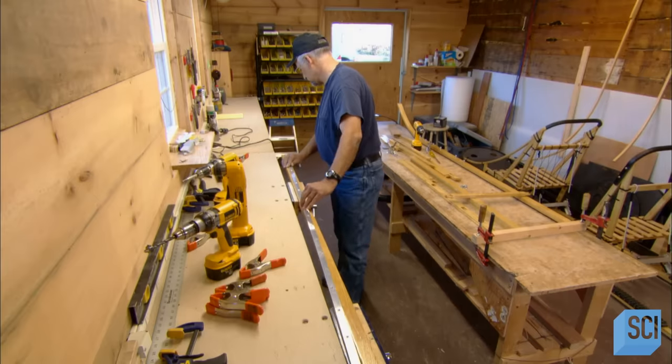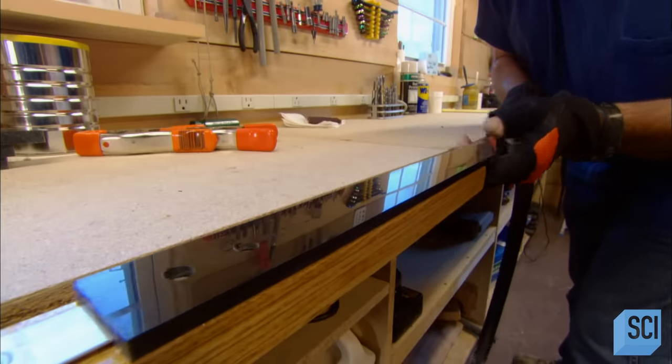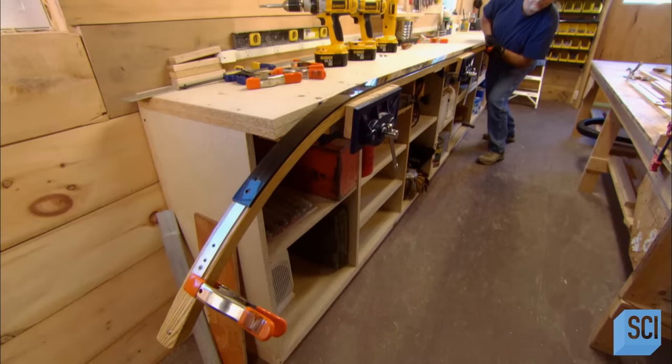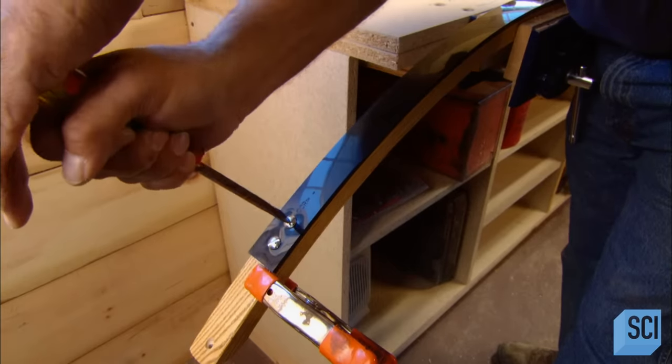A worker screws aluminum rails onto the bottom of the two runners. He slides plastic strips into those aluminum rails, which gives the runners a smooth base for gliding over ice or snow. He secures the plastic strips at each end with screws.